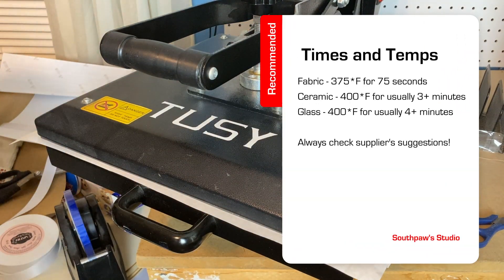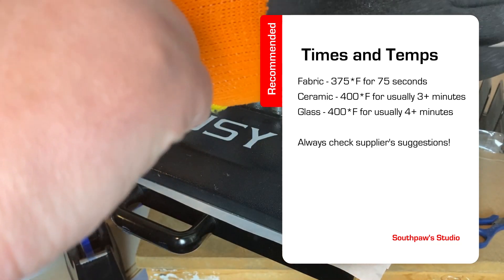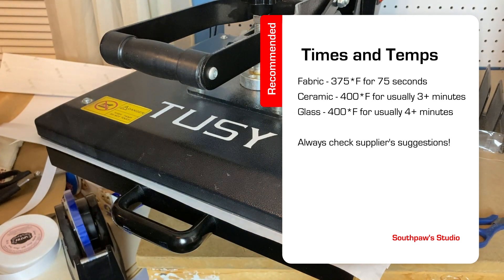For license plates, 60 to 75 seconds is just fine. For stone-like slates such as ceramic that aren't as conductive to heat, they take a little longer to heat up and may take several minutes to press.